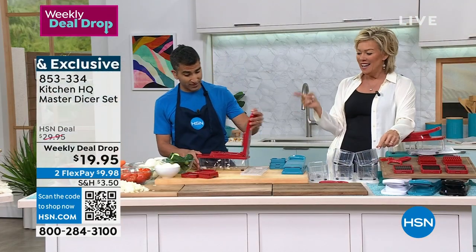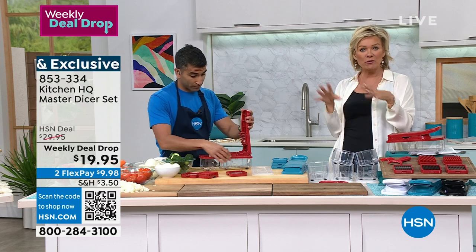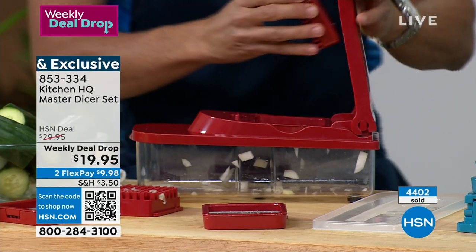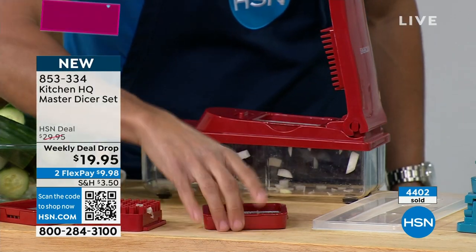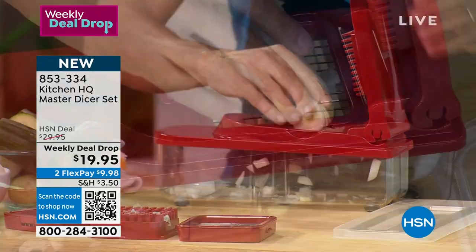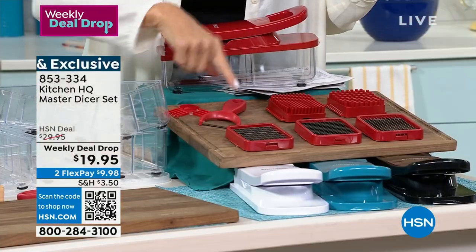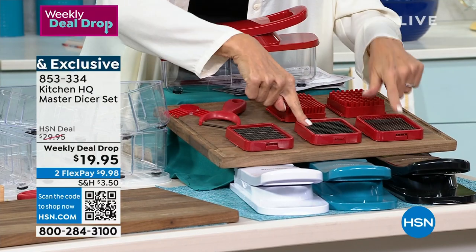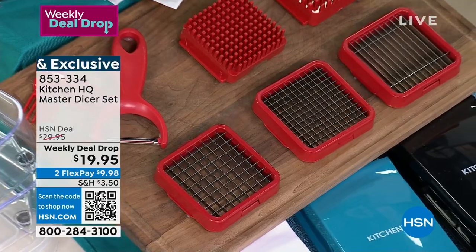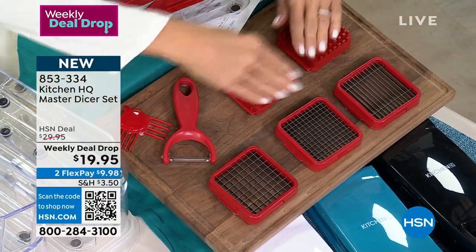I think it's brilliant to pre-prep your food for the week starting on a Sunday — do all your chopping, dicing, and mincing. Let's show the blades you're getting, because they all have a different purpose and they're all stainless steel. There's a little cleaning tool too, so you don't have to worry about getting it cleaned out. It comes with a peeler — these are all three of the attachments.